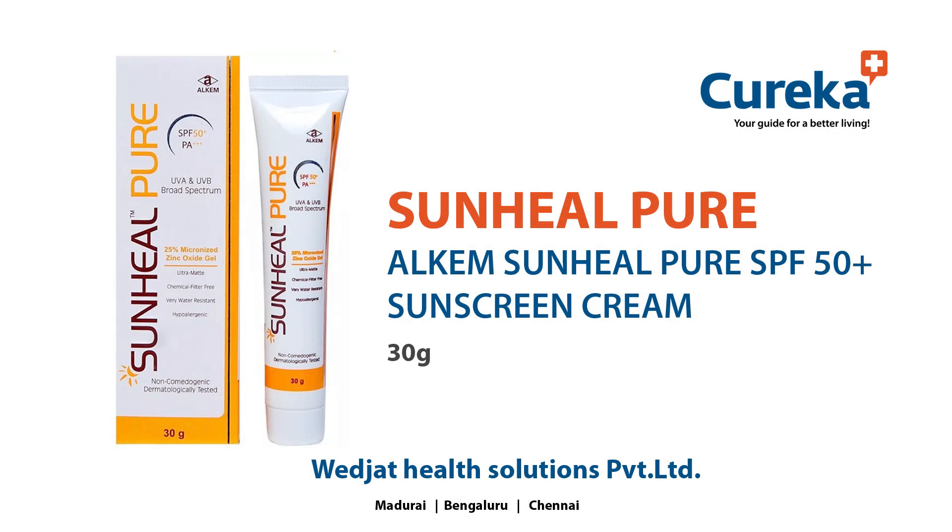A very good day. Here you see the unboxing video of Sunhill Pure SPF 50 Plus Sunscreen.